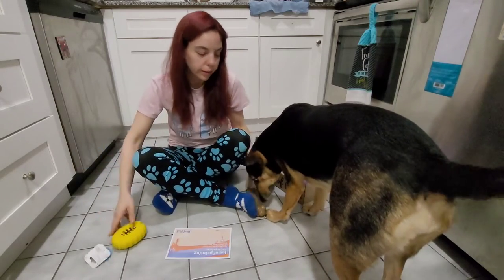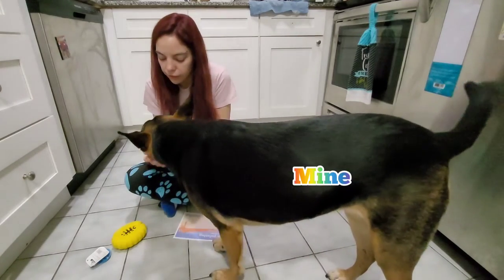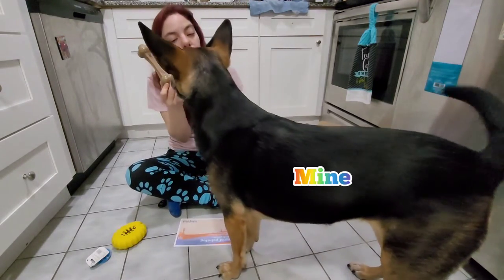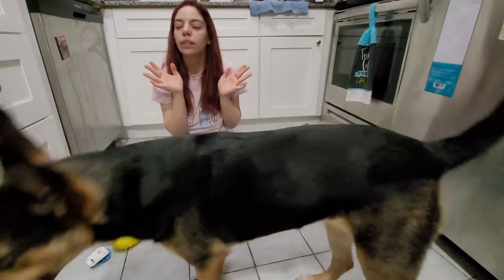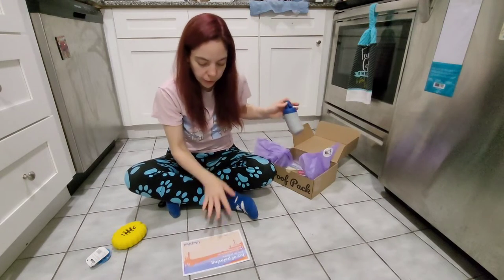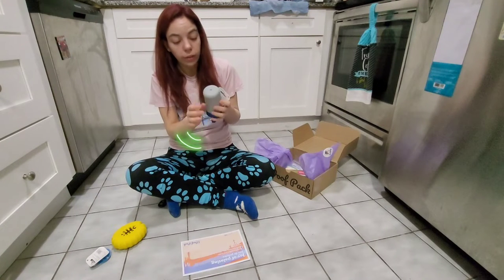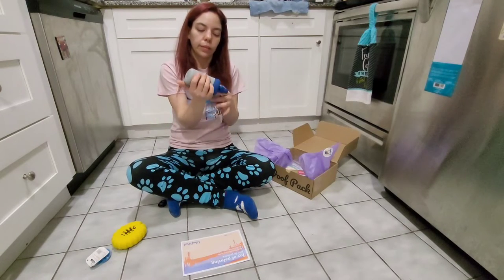There's this month's Nylabone. It definitely has nothing to do with painting, but as we all know, Radar loves her Nylabones and she looks forward to getting them every single month. The other item is the paint tube — and it's a squeaky toy. Seems pretty tough, so we'll see how this one goes.